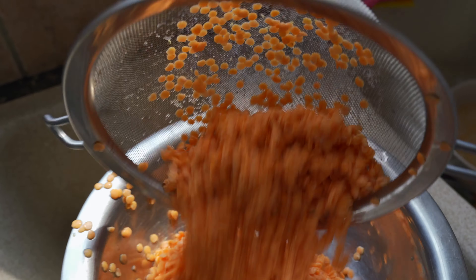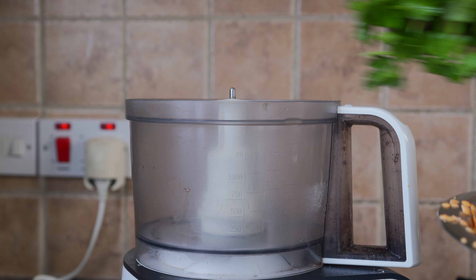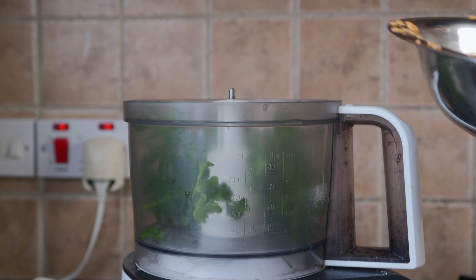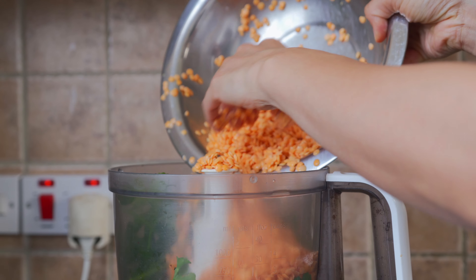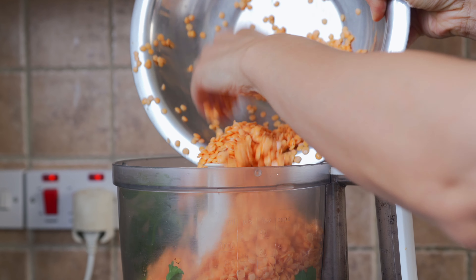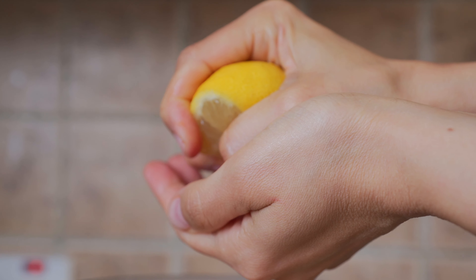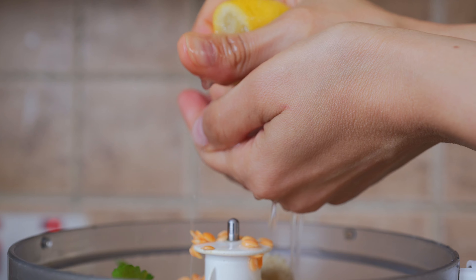Place the strained lentils back into the bowl. Okay Starseeds, our vegetables are cooked and our lentils have been strained, so now we can get to the food processor. We're going to add one cup of parsley — you could also use coriander if you don't like parsley. Then we're adding one cup of lentils and half a cup of almond flour, along with the juice of a nice fresh lemon.